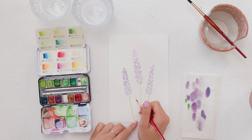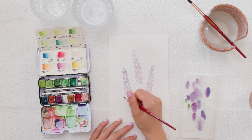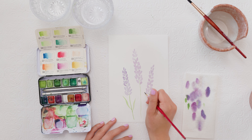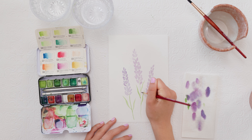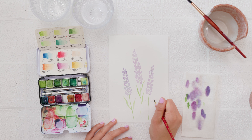Now we'll add some leaves. I'm putting the tip of my paintbrush down, applying pressure as I pull back, and then lifting the brush off the page as I near the center stem. I had a bit too much water there so I'm picking some up and doing the same thing — applying pressure as I pull back and then lifting up as I join the leaf with the center stem. By doing really thin, wavy leaves we give this a really nice whimsical look, and I can add as many leaves as I want to each flower.